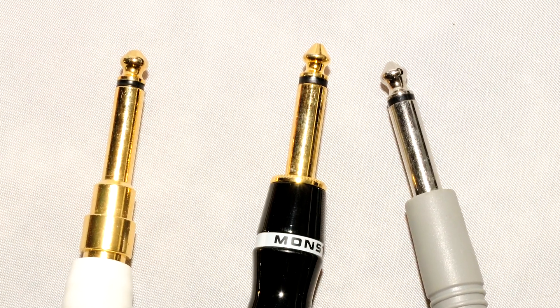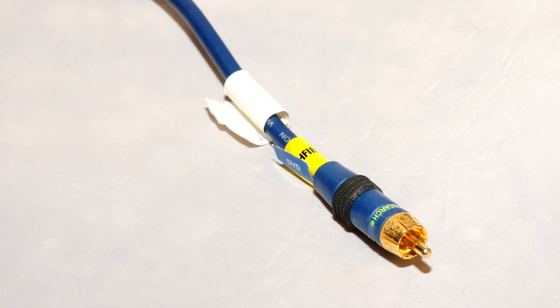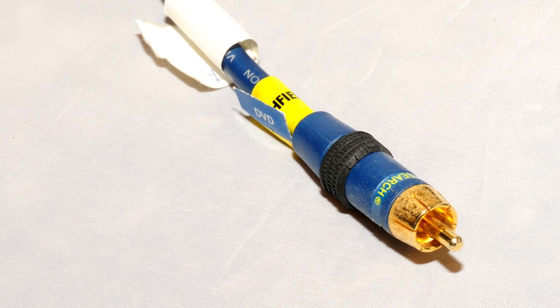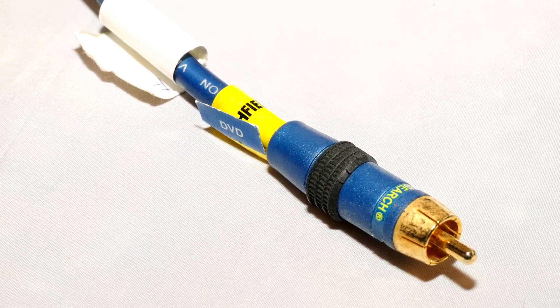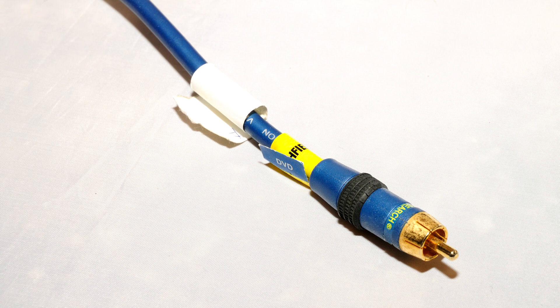Next up is the RCA connector, also called Phono. It's mostly used in old-school consumer video and audio gear hookups, before HDMI became the standard. RCA connectors are unbalanced. You'll also see these with digital coax, known as SPDIF connections. A digital coaxial cable is basically just a high-quality 75-ohm video cable, so if you already have a good-quality video cable you can use it for those purposes. Acoustic Research is a brand that has worked well, but if you want to be safe, buy a cable specifically labeled digital coax.